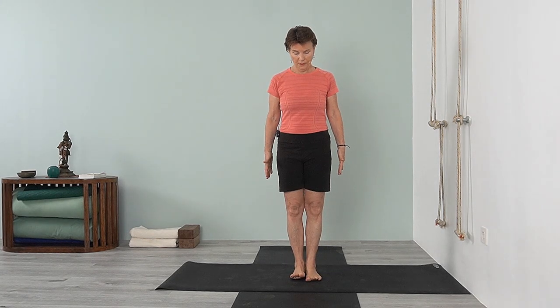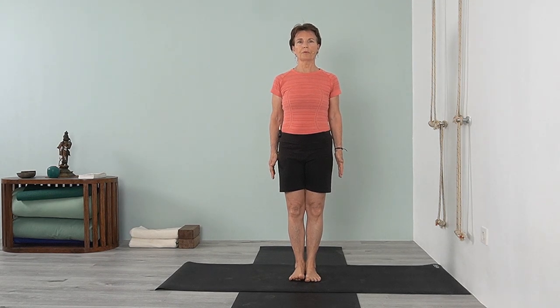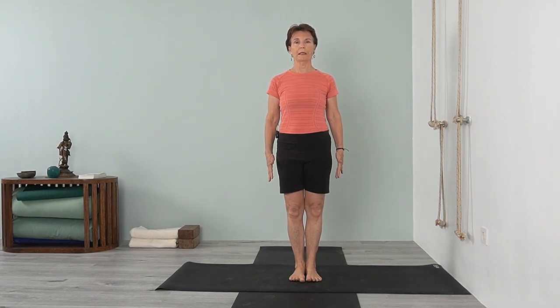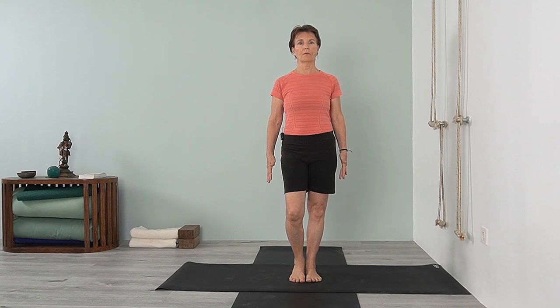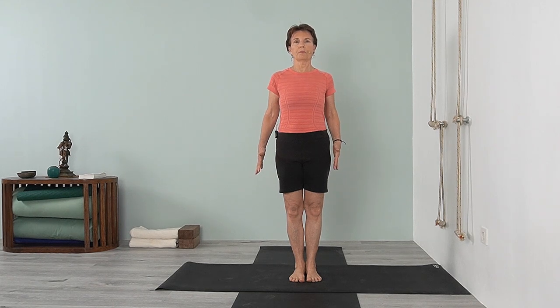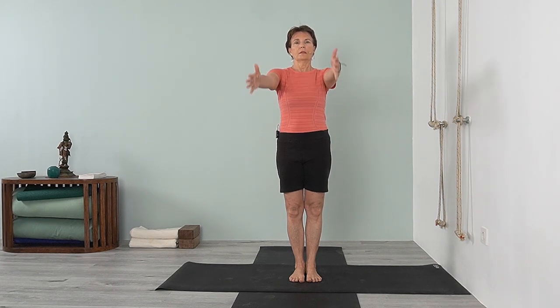Stand in the center of your mat in tadasana. Bring the inner edges of the feet together, inner heels together. Press into the heel, lengthen the front of the foot, stretching the toes forward so you can feel the whole sole of the foot lengthening. Press into the front of the foot, extend the heel, so you're on that firm foundation of the inner and outer edges of the feet. Lift up through the arch, lift up through the inner legs.